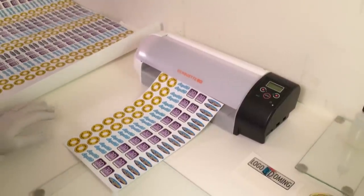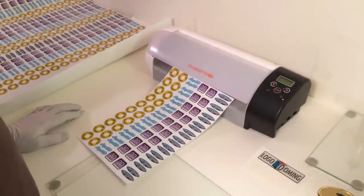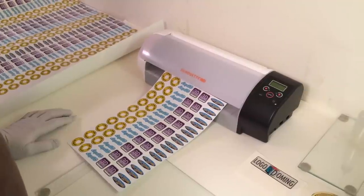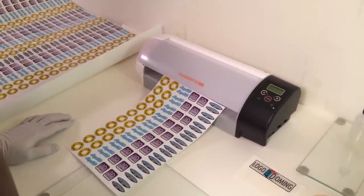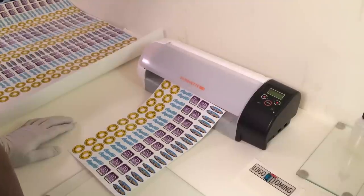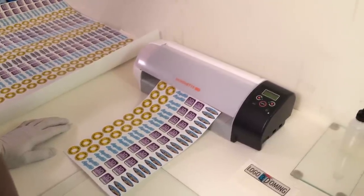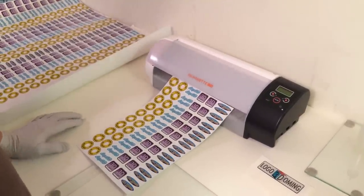This is an overview of 3D doming. It is a one-component doming process requiring UV light to cure the resin. This technology allows for doming to be done within half an hour, and the labels or decals are ready for use within half an hour.